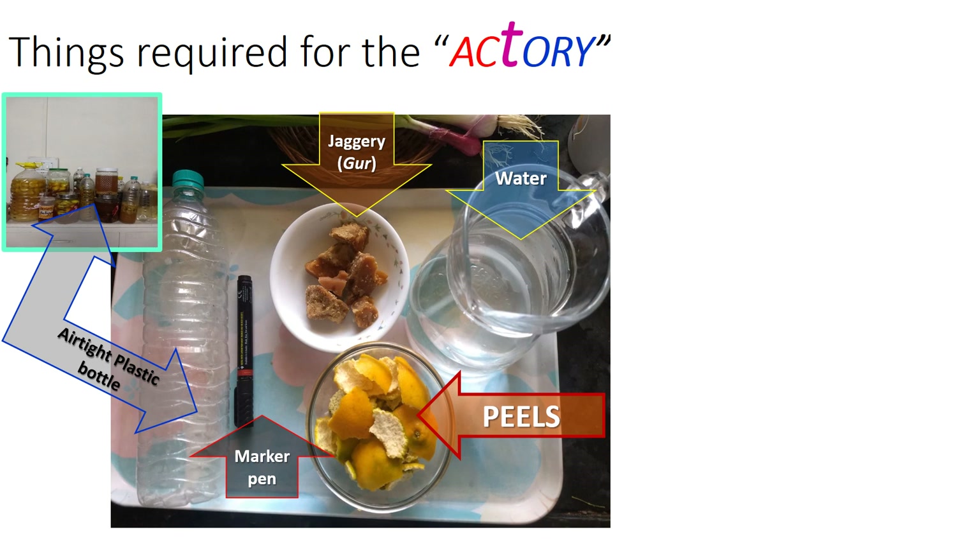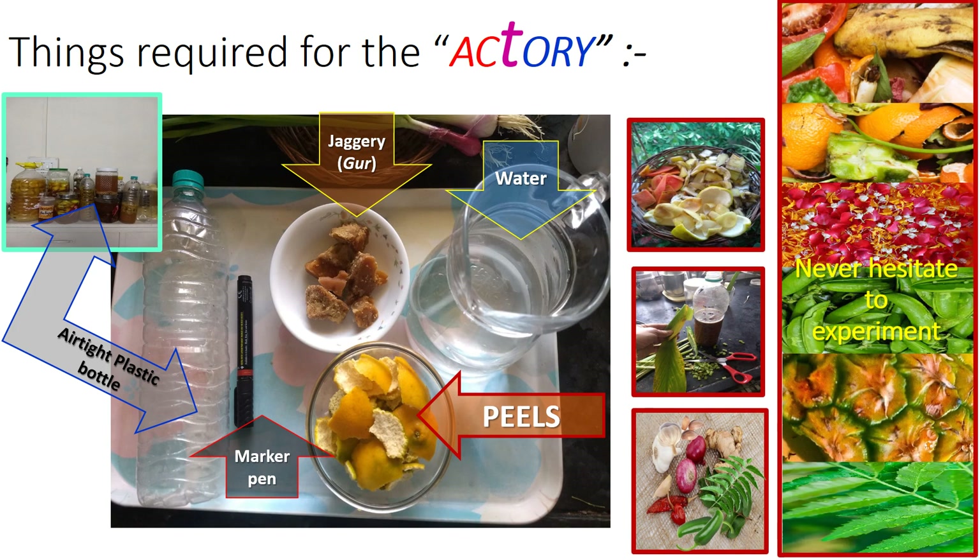Before you begin to listen or read the story, you may like to get a few things ready so that as the story unrolls you can do the activity too. You will require an airtight plastic bottle, a marker pen, water, jaggery and peels. I love to experiment with all kinds of fruits and vegetable peels, even flower petals. Normally people go for citrus peels for the lovely fragrance. You can take your own pick.